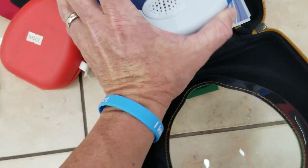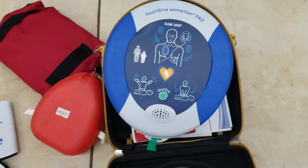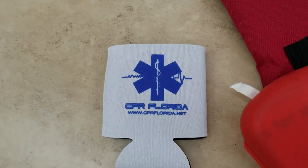If you do need to use the AED, you pull on here and then put the pads on the victim. If you need any supplies — new pads, batteries — make sure you go to CPRFlorida.net.